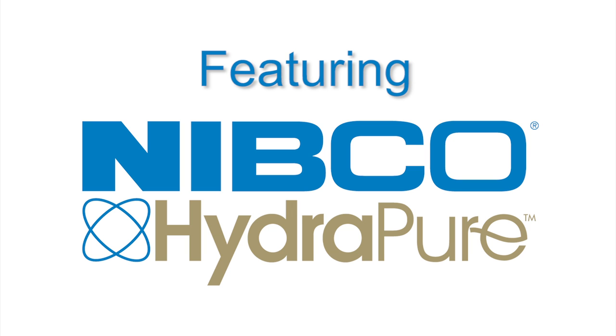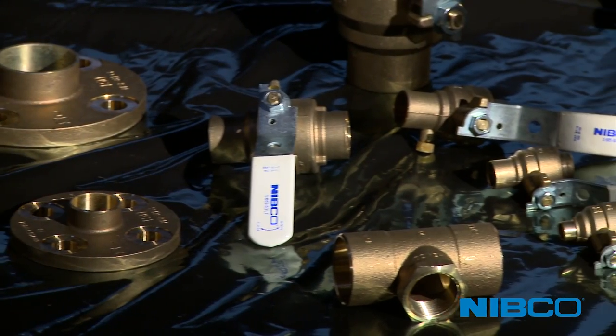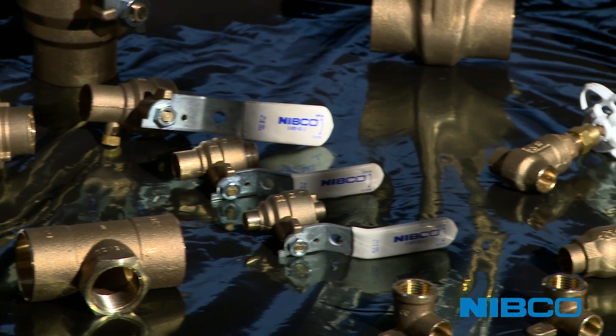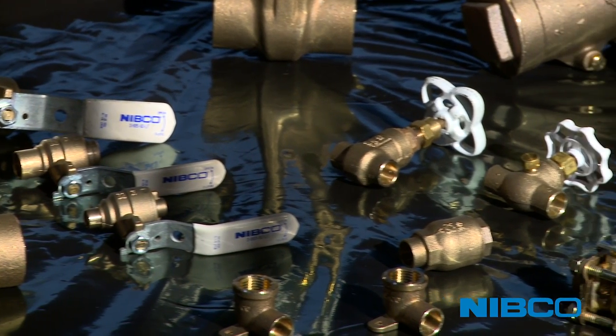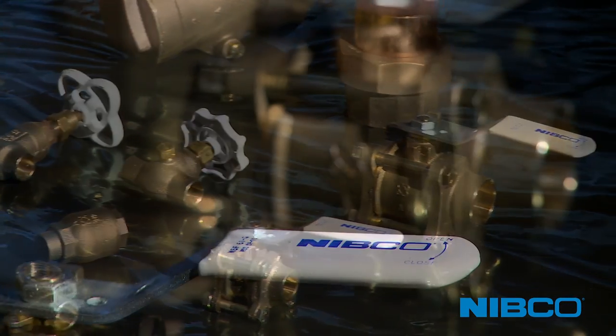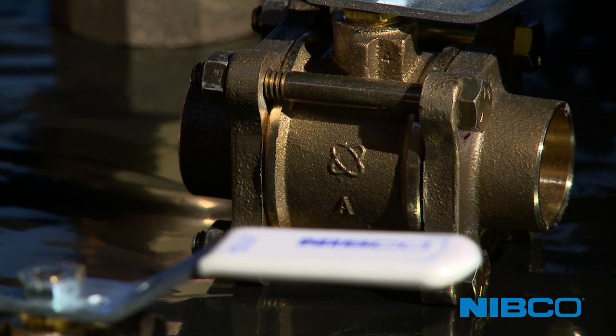Nibco HydroPure Lead-Free Valves are manufactured from de-zincification resistant alloys categorized as performance bronze due to their superior heat tolerance, strength, and corrosion resistance. Lead-free alloys used by Nibco are rated excellent by the Copper Development Association in solder suitability and can be effectively brazed.